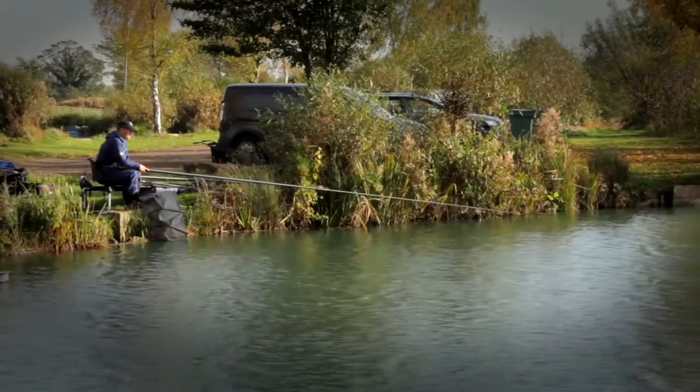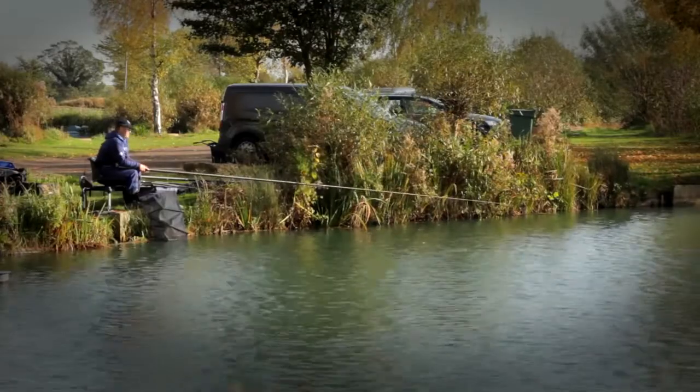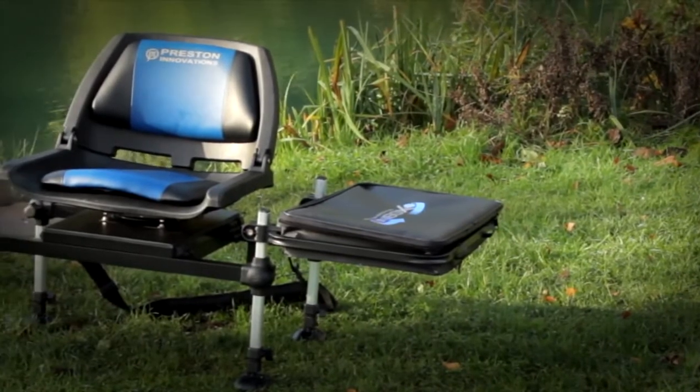Perfect for pole fishing, but equally at home float or feeder fishing. The OnBox 360 from Preston Innovations.